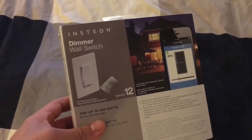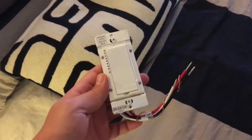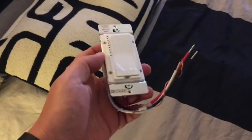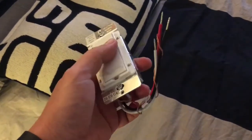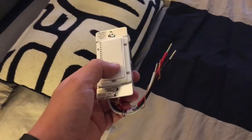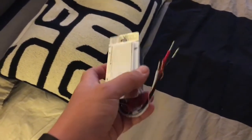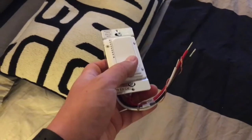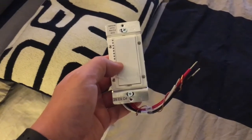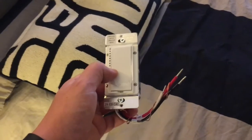This is how an Insteon wall switch looks like — this one is a dimmer. So I'm going to go ahead and open it. This kind of device requires a little bit more work. You have to switch off the breaker that fits the light switch at the wall that you want to replace, and you have to do a little bit of wiring. Some of these switches require that you have three wires: your load, your power, and the neutral.